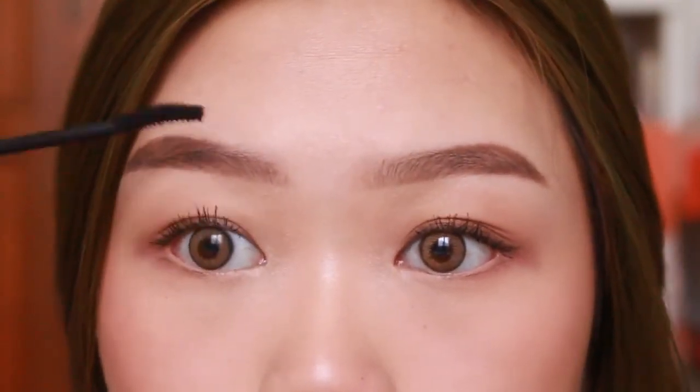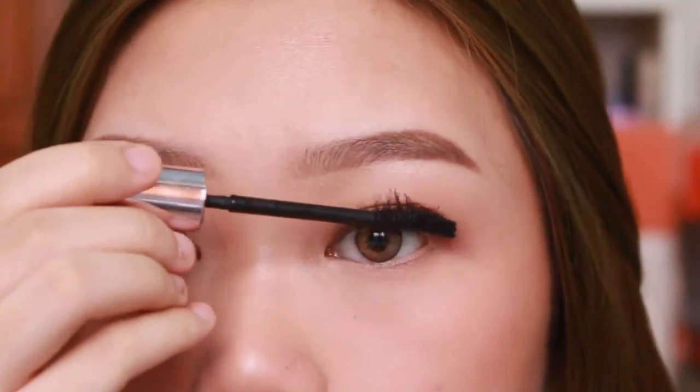And the makeup is done, segampang itu guys. I hope you guys like this makeup. And if you do, give me a like, subscribe. And last but not least, stay positive guys.